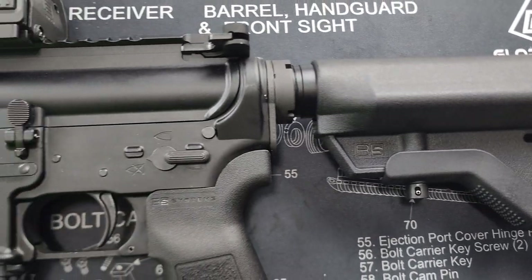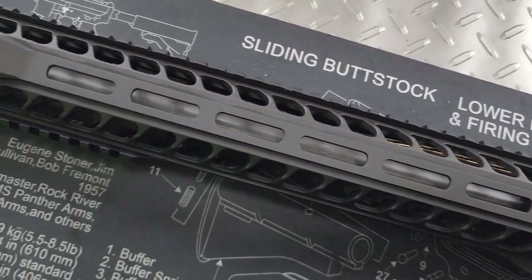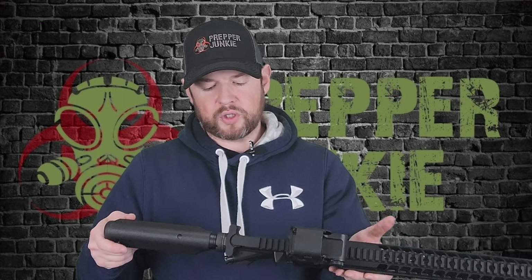These guns are going to cost you anywhere from about $400 to $600, depending on if you can catch them on sale. At that price point, they seem to be very good value for money, but their quality control, as I said, seems to be lacking a little bit. So when you get your firearm, please make sure you inspect it, make sure your screws are tightened down, make sure things are staked properly. Radical Firearms puts out a lot of decent firearms at a very reasonable price. If you guys have any questions or comments, please ask them below — I'm always happy to help. Until next time, I'll catch you later.